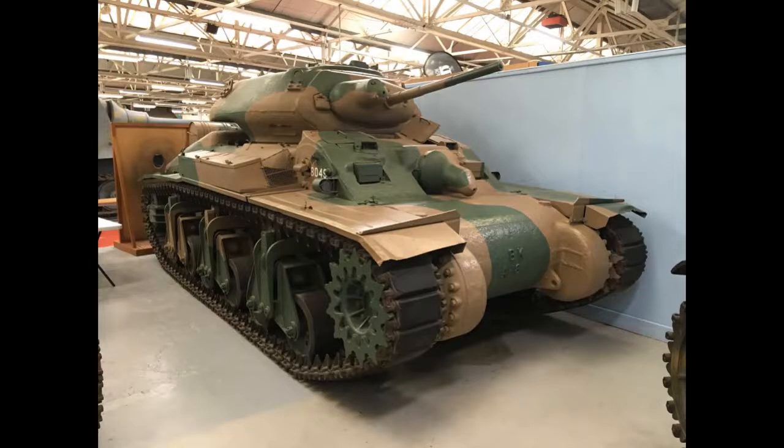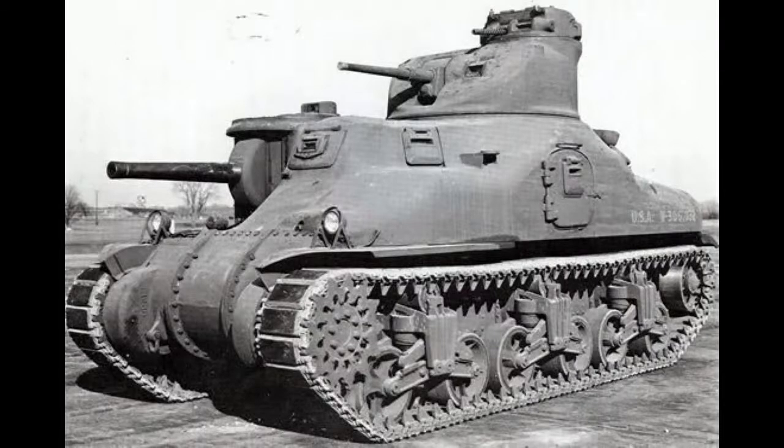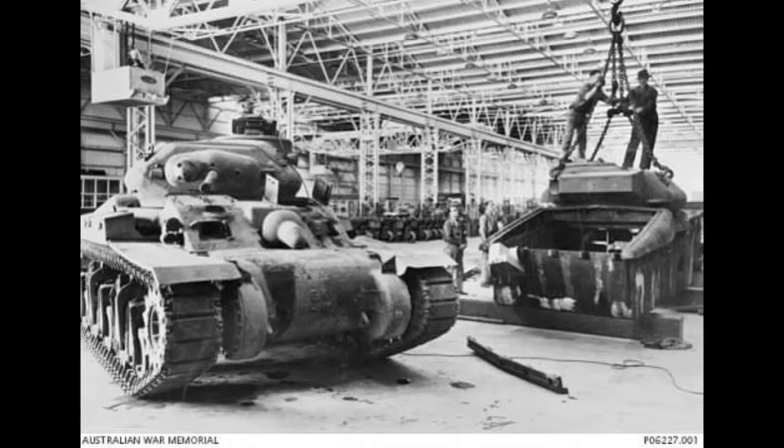Because Australia had no experience designing tanks, they needed help from America and Britain, who sent Colonel W.D. Watson M.C., who had many years of tank design experience. Like the Canadian Ram Tank, the AC-1's design was to be based off the engine, transmission, and lower hull of the American M3 medium tank, which would be mated to an upper hull similar to the British Crusader. By 1942, the design had become more like an American medium tank and was several tons heavier and bigger than originally planned.